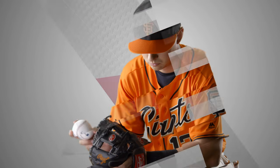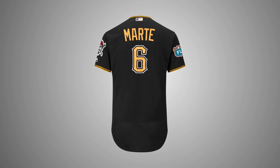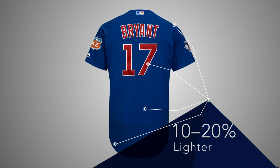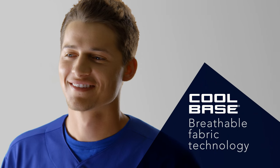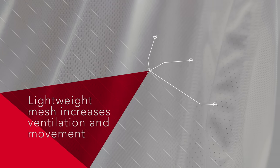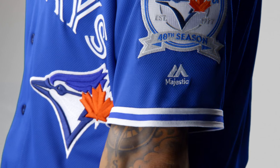Majestic's design team worked closely with MLB players and equipment managers to build a better, smarter uniform. Now engineered with new lighter weight twill technology, the Majestic FlexBase jersey will be 10-20% lighter. The breathable cool base fabric keeps MLB players cool and comfortable. Majestic added new lightweight mesh panel ventilation zones on each side of the jersey to give players even more air circulation.